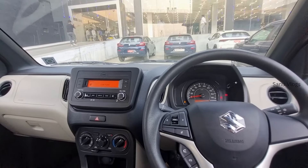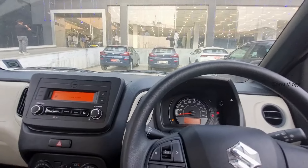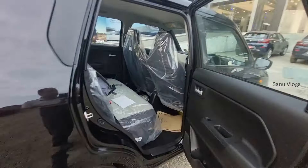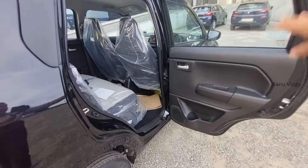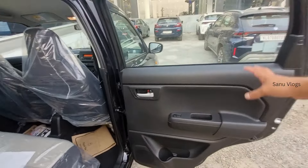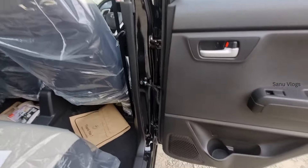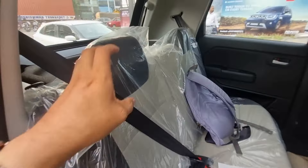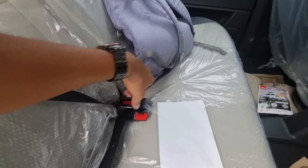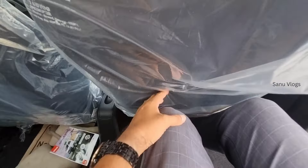The difference between VXI and ZXI is the engine. VXI has the 1.2L petrol engine and ZXI has the 1.2L dual jet and dual VVT petrol engine. The ZXI also offers better comfort features. The door pad in ZXI is fully black with a silver accent, and the body holder comes with a speaker.